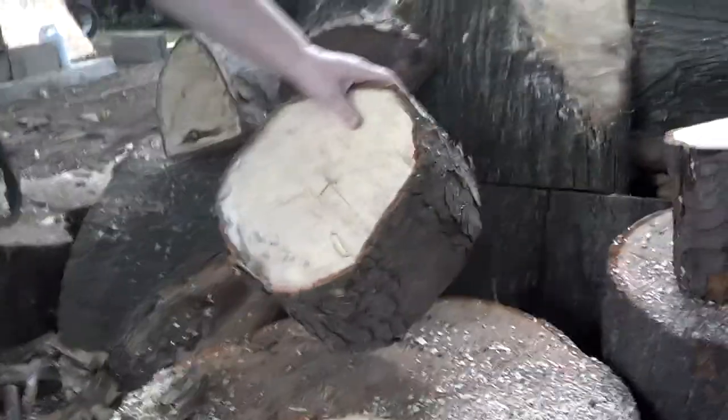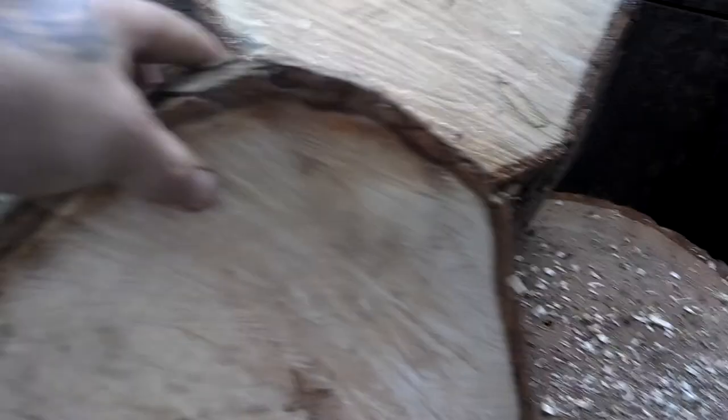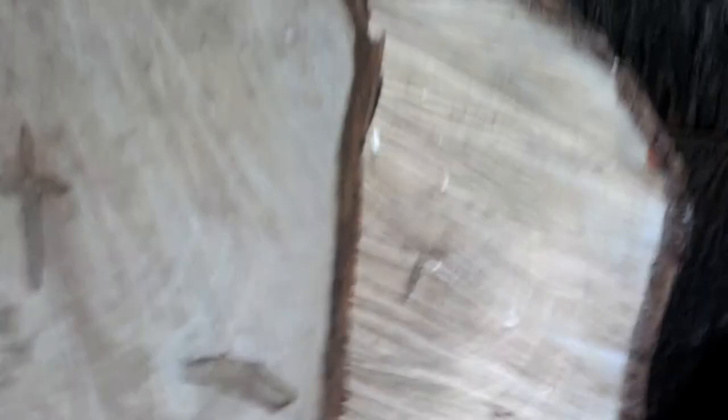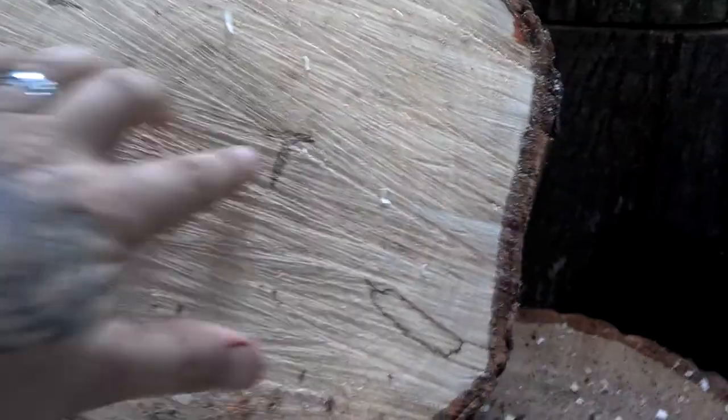It turned into a T the deeper it went. Just so you guys know, there's the rest of it. Here's the markings — that's when it was a cross. The deeper we went, it obviously started to lose the cross shape. Right there, just so you know, it was a pretty unique find.